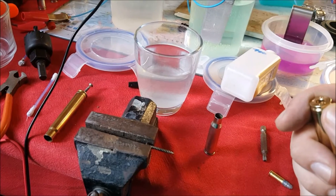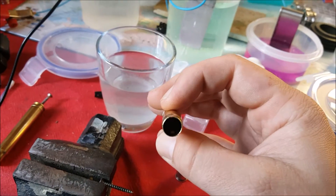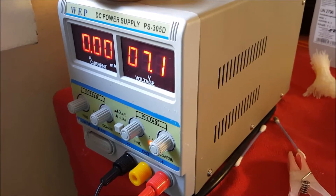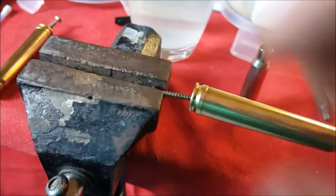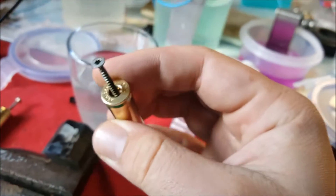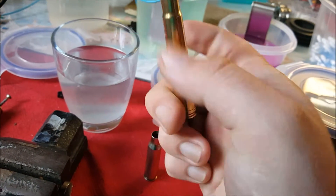Now to the electroplating part. These cases have been tumbled for three hours in my Frankfurt Arsenal wet tumbling system — they are clean inside and out. My power supply is set to seven volts, and I thread the case onto a screw. The flash hole is just perfect to allow the screw to thread into it without damaging the flash hole, widening it, or creating a burr. It holds the case securely without leaving any clamp marks on the outside.